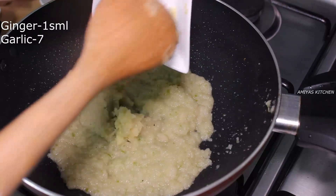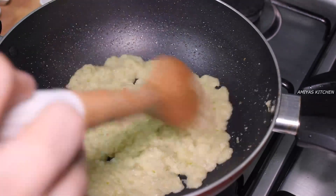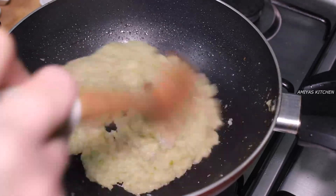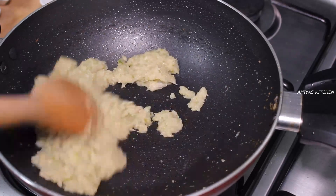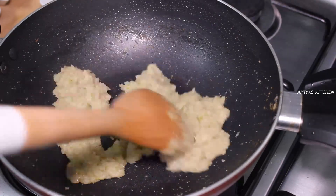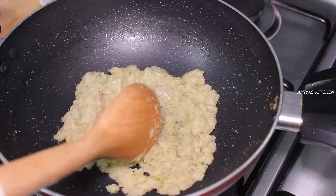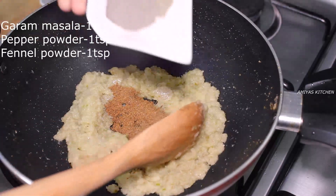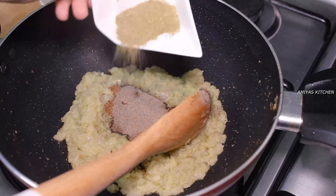The onion will be added to the oil. I will put the masala here. I have to add 1 teaspoon of garam masala, 1 teaspoon of black pepper, and 1 teaspoon of penejira.